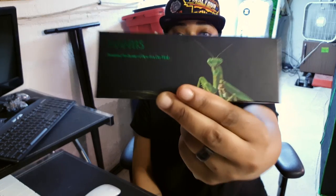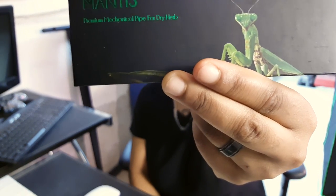What up 420 stoners, baby J420 back with you guys. I have a product review for you guys today. I was gifted the Mantis, the Admin Mantis dry herb pen, and I'm gonna go ahead and do a little review on it. I've never done any type of review like this before, so bear with me, but we're gonna get as detailed as possible about this product.